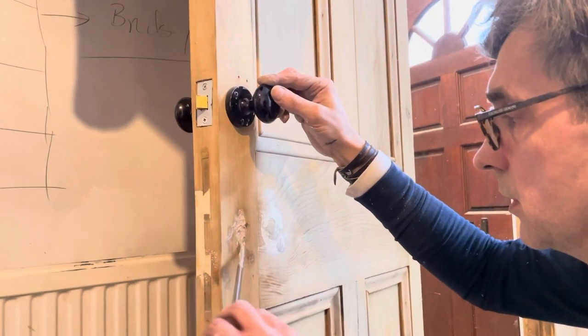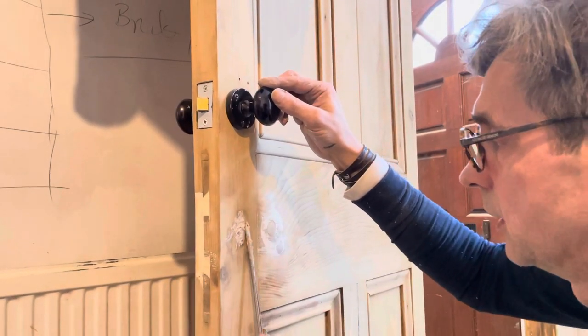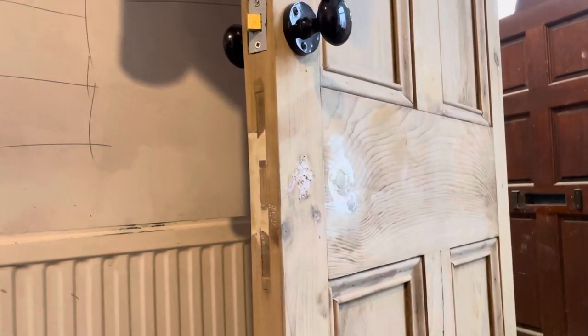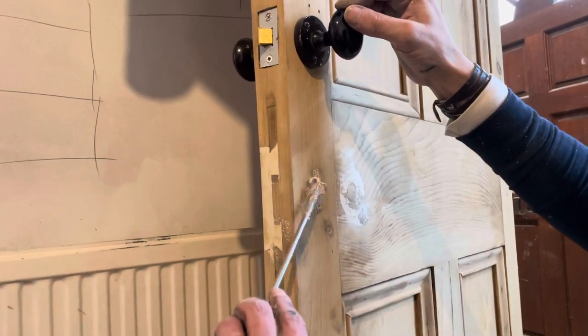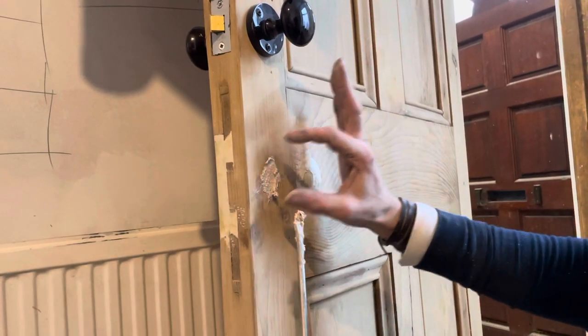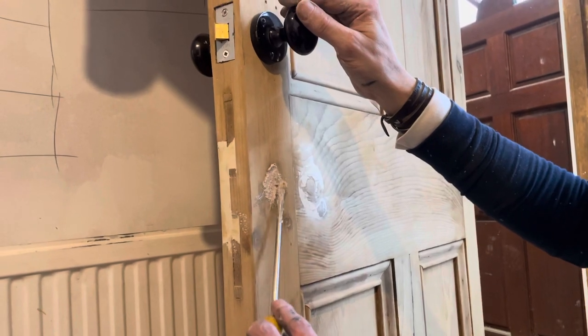In all the little bumps, we can get a escutcheon — I can't remember the exact name — but the brass one you can put straight on top, so it hides it even more.